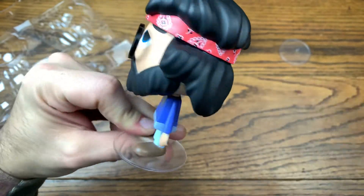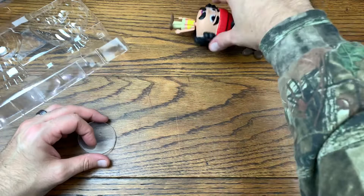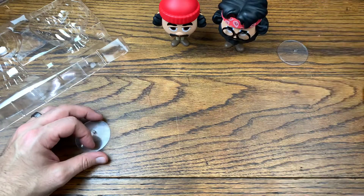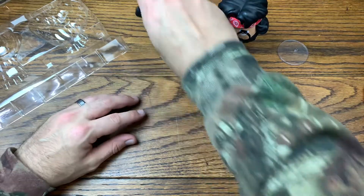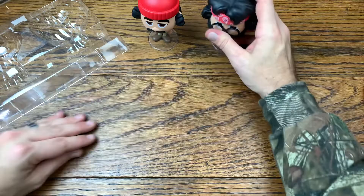Look at that hair — this is awesome. Let's see if Chong stands up. They do stand awesomely by themselves without having the actual bases, but we're going to pop them on their bases just in case and place them back there.